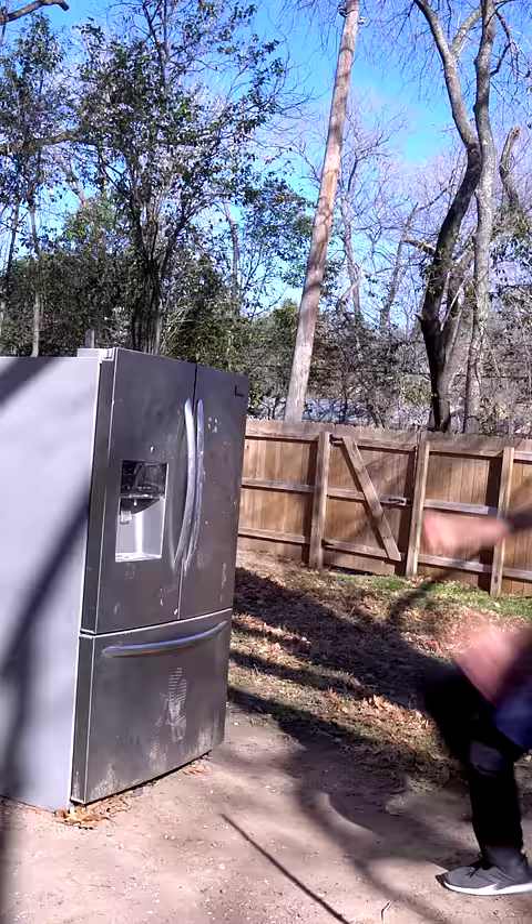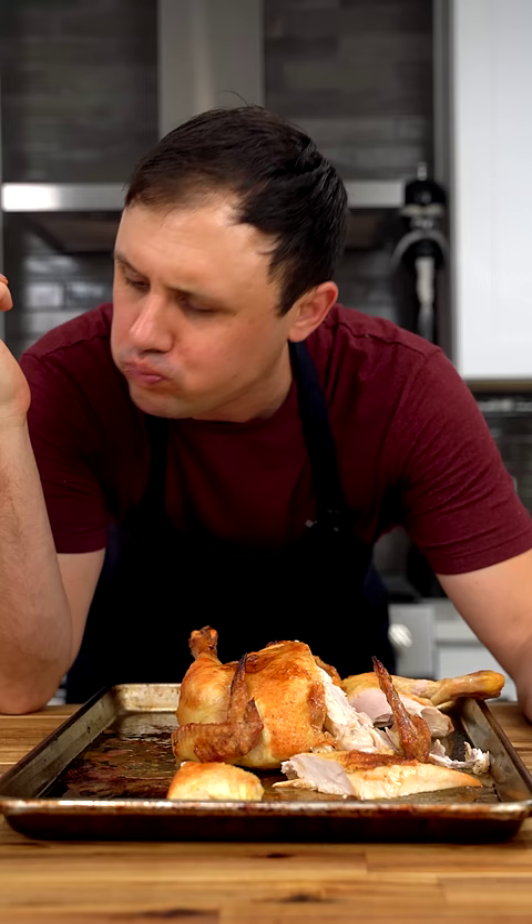When I try something I really like, I make a face that looks like I'm in pain, but trust me, it's all joy because... That's one of the best roasted chickens I've ever had.